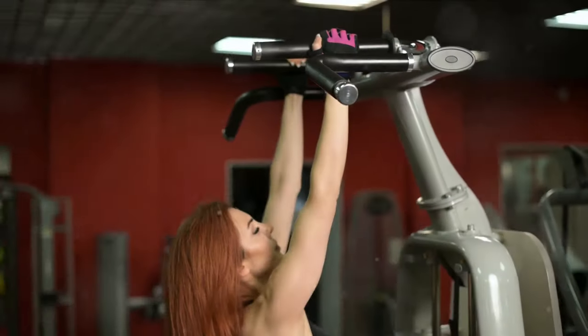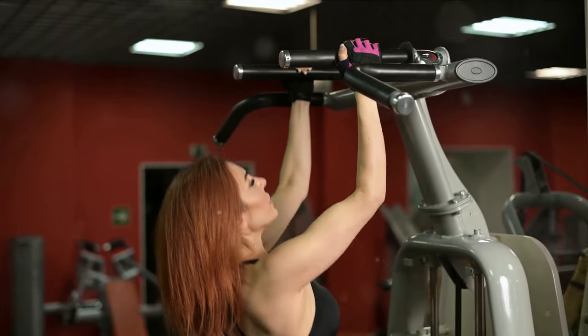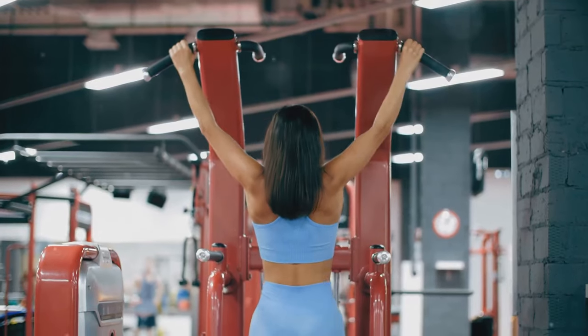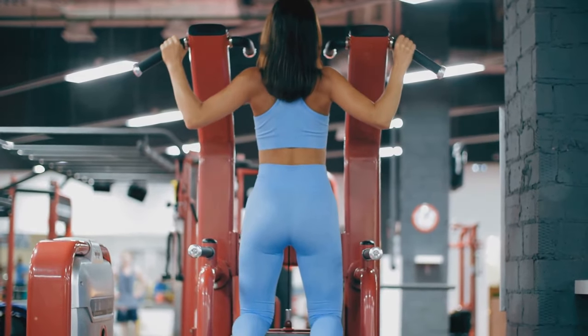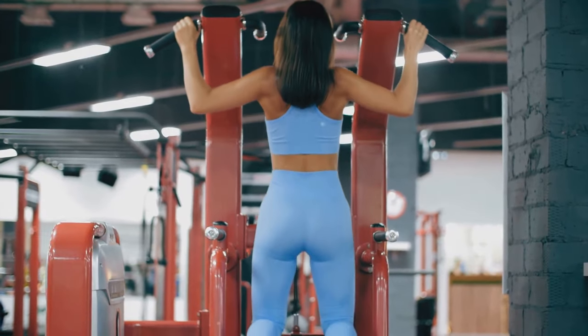Why is a strong and muscular back of such importance? It's the cornerstone to a well-rounded physique and a key player in everyday movements. A powerful back not only enhances physical appearance but significantly improves functional strength and posture.